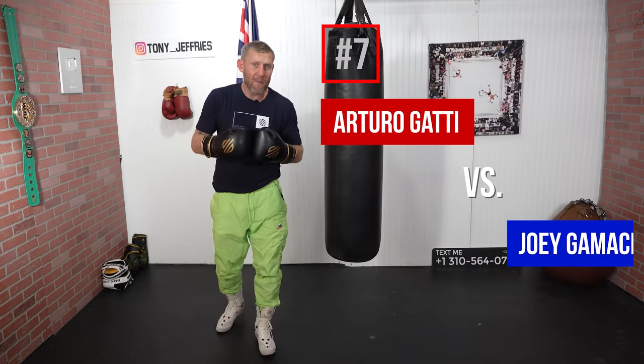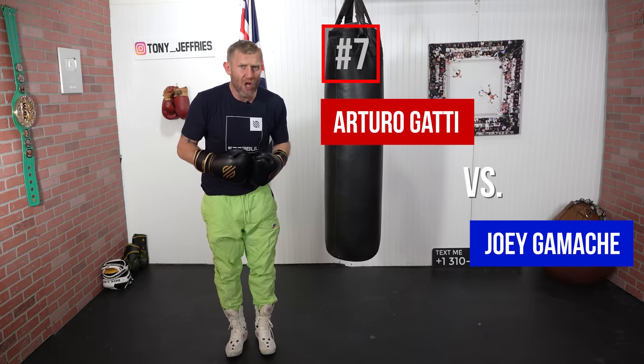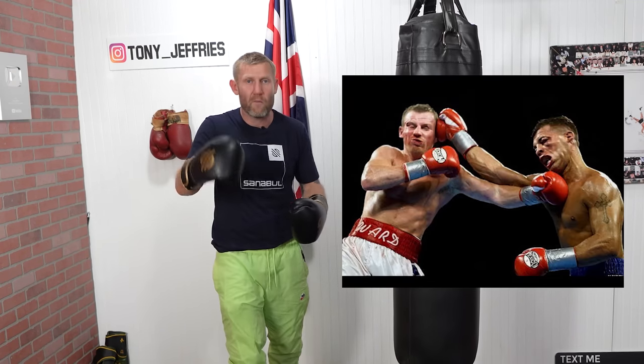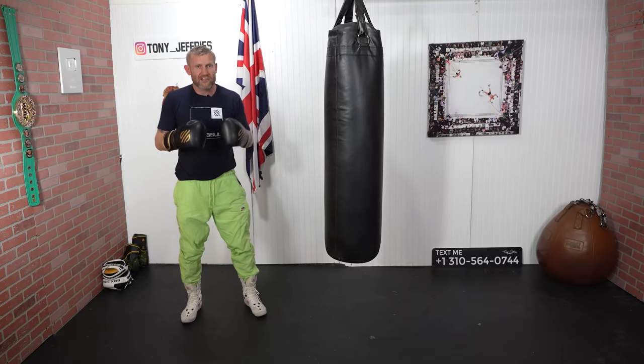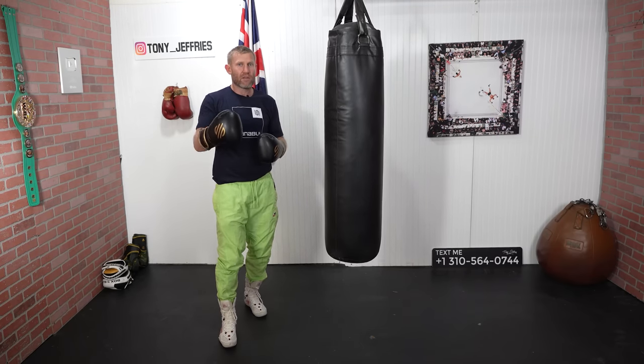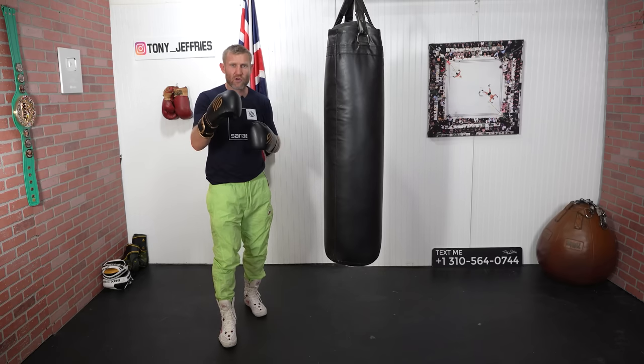Arturo Gatti versus Joey Gamache. If you haven't seen much of Arturo Gatti fighting, I recommend you watch him — he's one of the most exciting fighters of all time, especially his fight when he fought Mickey Ward. Anyway, here's a knockout for you, which is fantastic. It's not a one-punch knockout — it's kind of a three or four-punch knockout. But it's a good one.